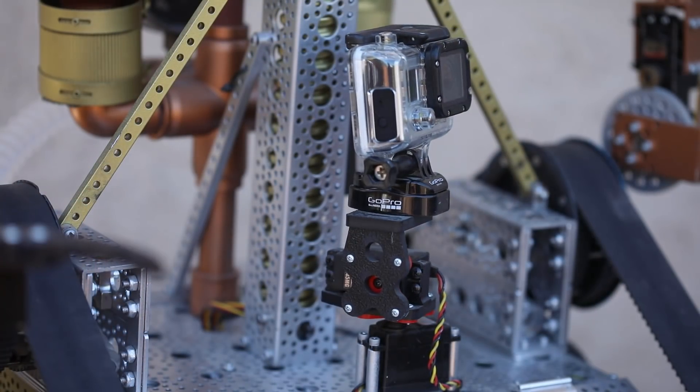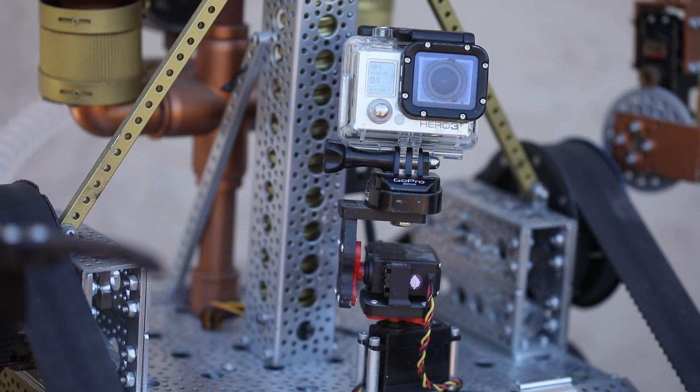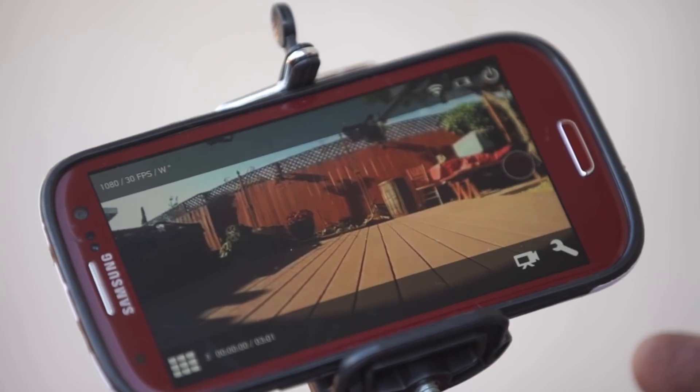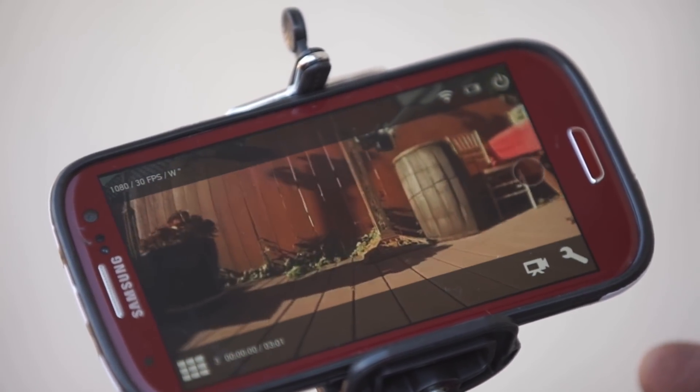We use that in conjunction with the 13 high-tech servos to get all the other motions. We also have two servos in a pan and tilt system for the camera. We have a GoPro mounted on the front so that I can track Jarvis' motions as he's driving up and down the audience, and I can see through my smartphone with a wireless connection exactly what's in front of him.